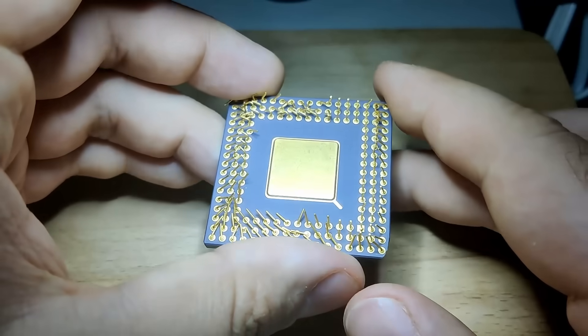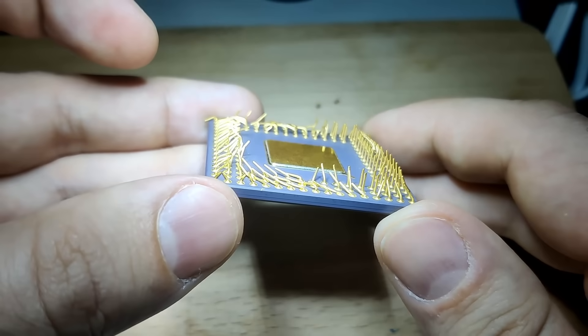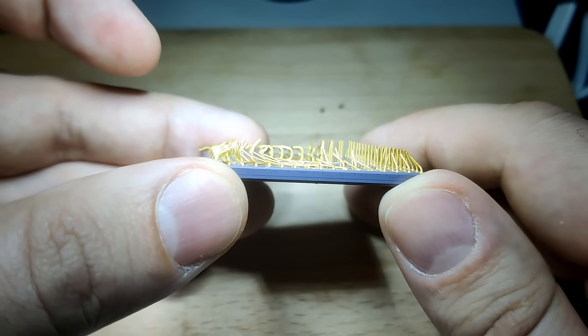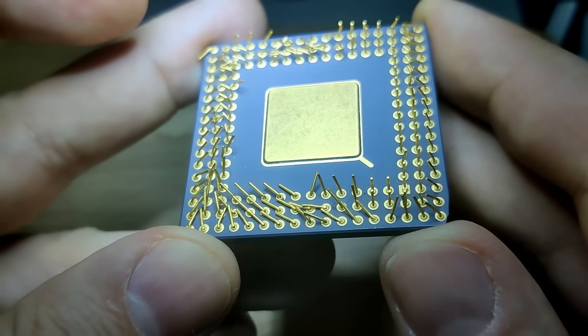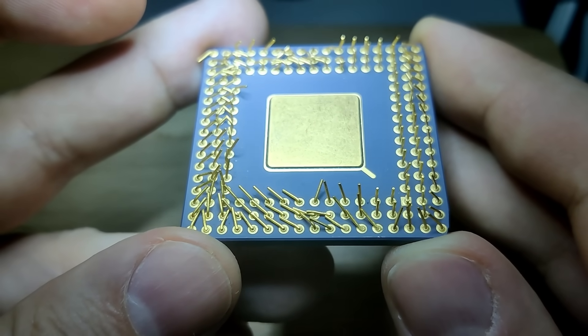You have probably seen many of my teasers before, and today will be the day when this CPU fires up its internal registers, the 16KB of level 1 cache in write-back mode, and all the other parts that make up a 486 CPU once more.